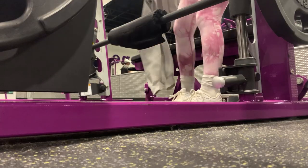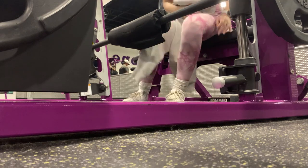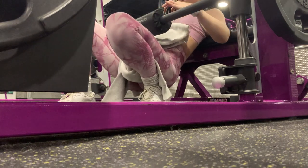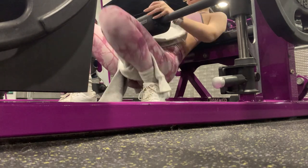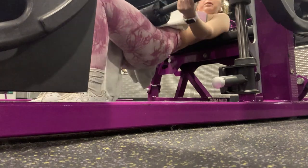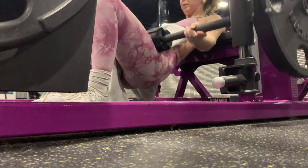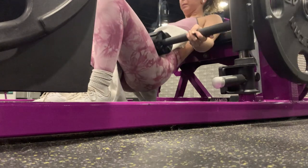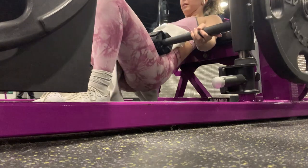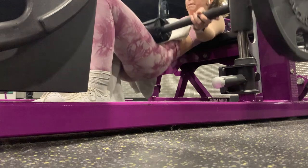Next, I move into hip thrusts. I always do hip thrusts first because it's my heaviest lift and I want to have the most energy for that. If you're wearing tights or biker shorts or something like that, bring something to put in your lap because Planet Fitness tends to be busy and they tend to put their smith machines in busy areas not facing a wall, so it's not very private. So bring an extra shirt, sweatshirt, towel, something like that to cover up with if you feel like being a little bit modest.